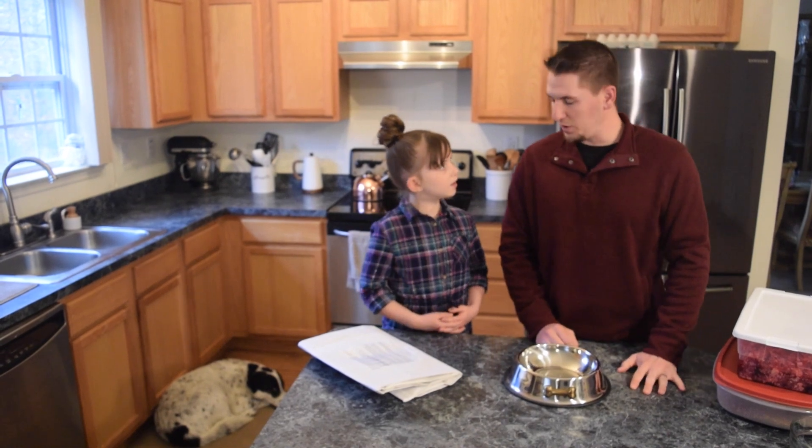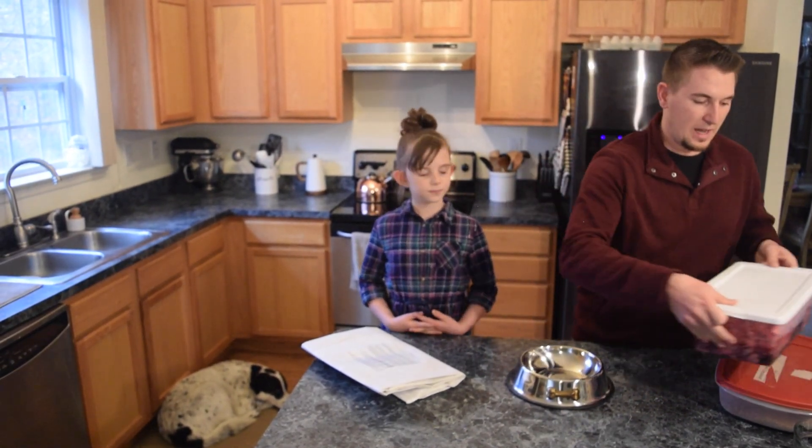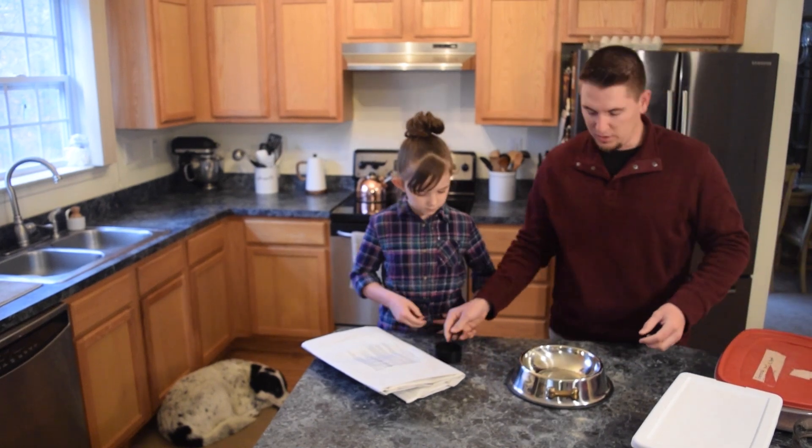So how much NDF2 are we going to need for a 50-pound dog? A half cup. A half cup? Alright, here you go — there's the cup.